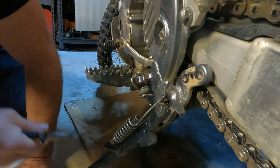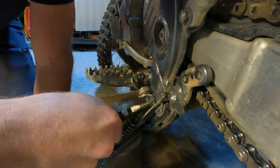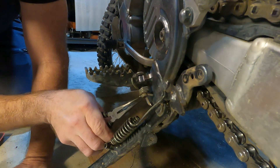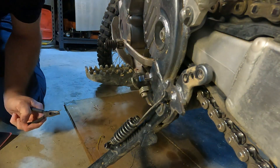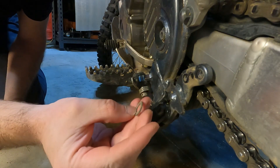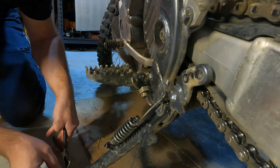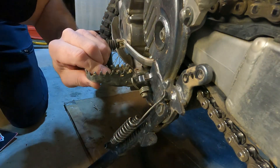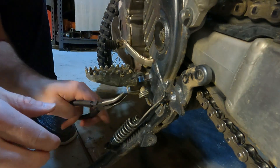Just pay attention to how it comes apart. You've got the cotter pin and then you have a little washer and then the spring itself. There's the little washer and the cotter pin — set those to the side. That released the tension on it.